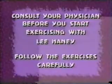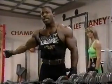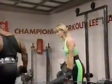Consult your physician before you start exercising with Lee Ingram. We're going to begin our superset first with incline dumbbell presses for the chest, and then we're going to move into the long row for the back. Are we ready? We're ready. Here we go — starting with a lighter weight and working our way up.